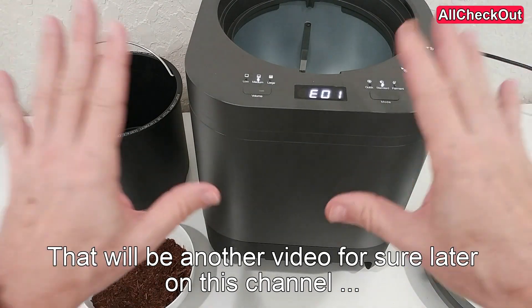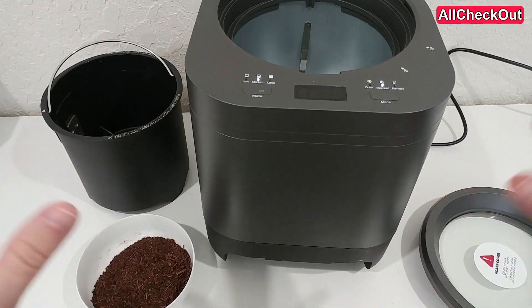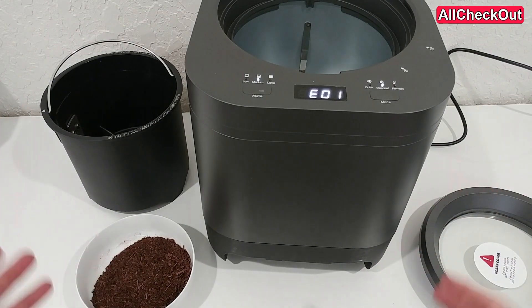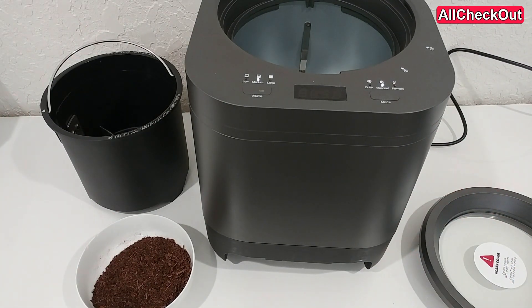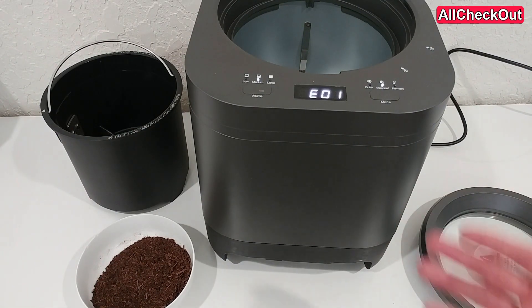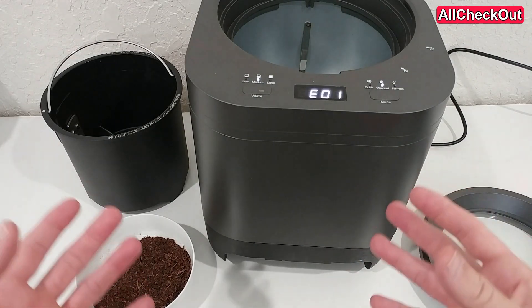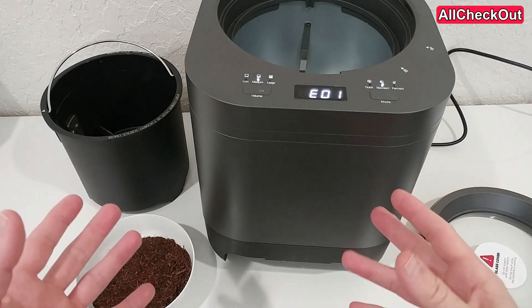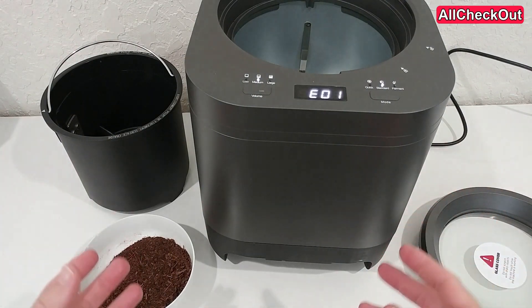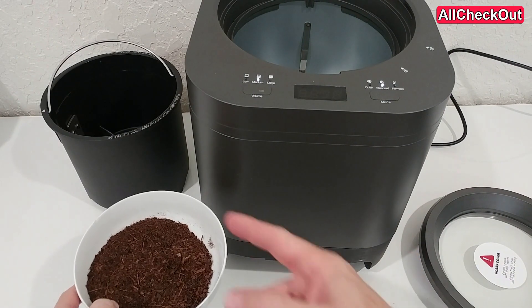Here in this video I'm going to talk about the machine — energy consumption, noise, heat, and everything — because I think it could be very important to know if you have just a small home, maybe an apartment, and you need to have this in the kitchen. You need to know if this is super loud, producing a lot of heat, or consuming a lot of energy.